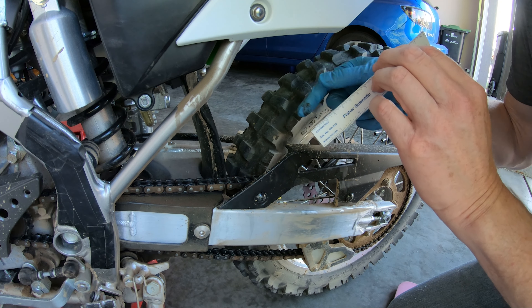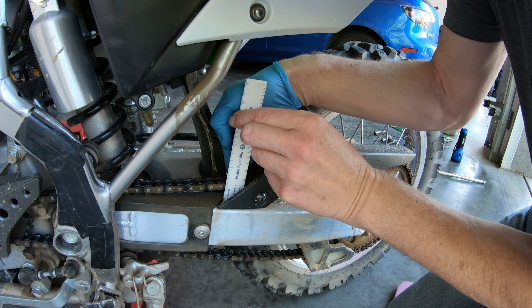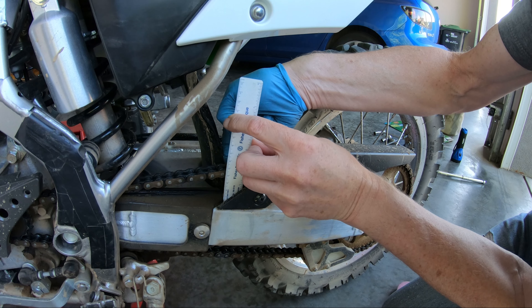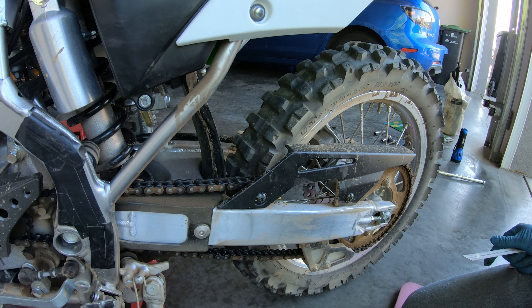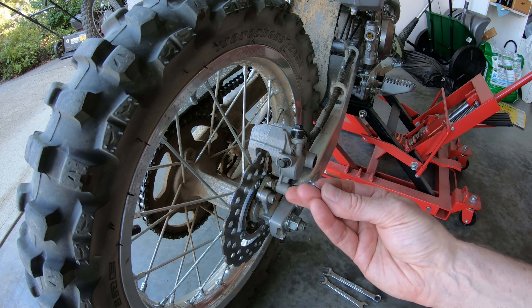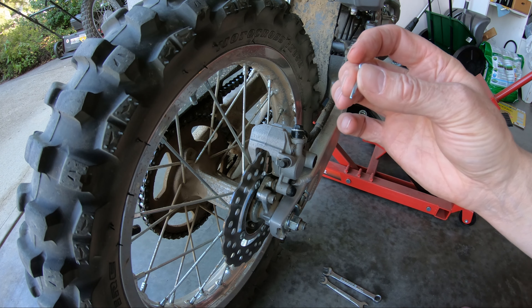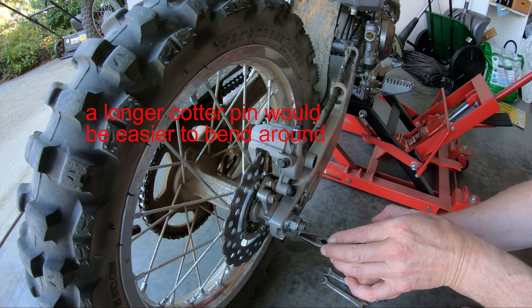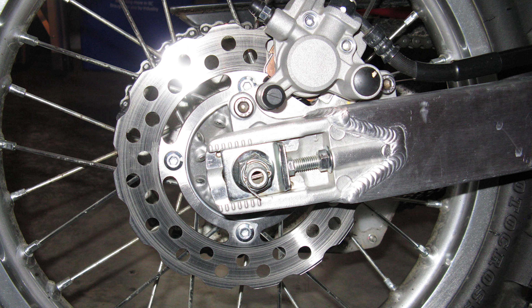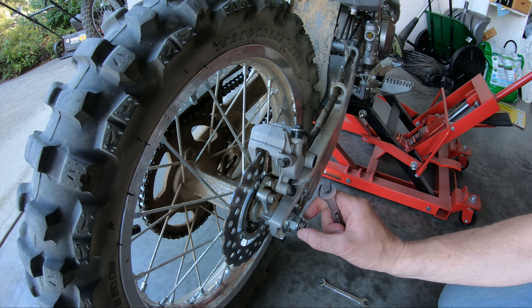After you've torqued up the axle nut, just make one more check on the chain slack — about 37 millimeters, so we're good. After that you can stick in the cotter pin. Here's the new cotter pin — it's a little bit short but it'll do. Stick it in the hole and then bend it around. You can also use an object like a wrench and just press against the ends of the cotter pin.